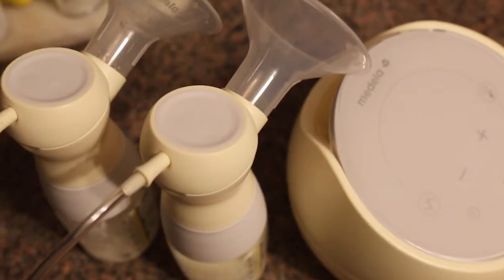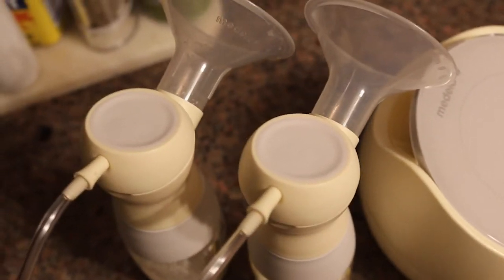If you need a different breast shield size, Medela does offer sizes from 21 to 36 millimeters if the included 24 or 27 don't fit well for you, along with other additional pump accessories that you can buy separately.